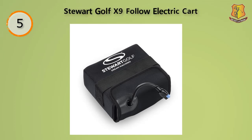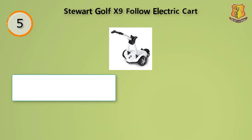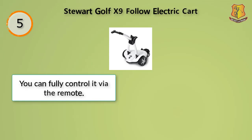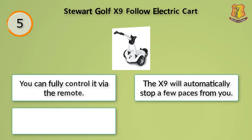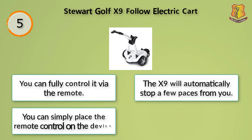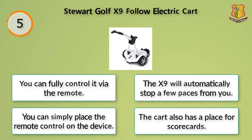The remote will allow you to move forward, move sideways, and will allow the cart to reverse if need be. In a situation where the battery dies while you're still on the course, the cart can perform easily as a standard golf cart that you can push from hole to hole. You can fully control it via the remote. The X9 will automatically stop a few paces from you, and you can simply place the remote control on the device. The cart also has a place for scorecards.